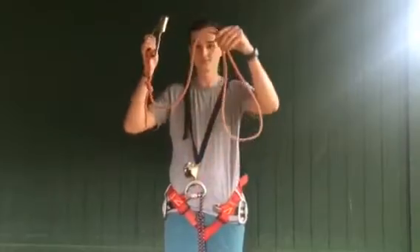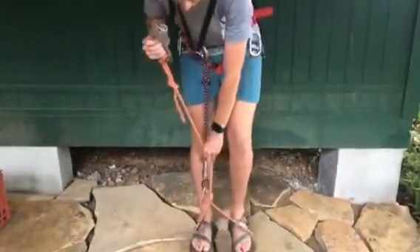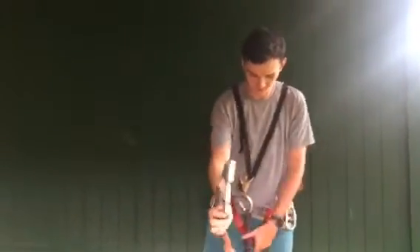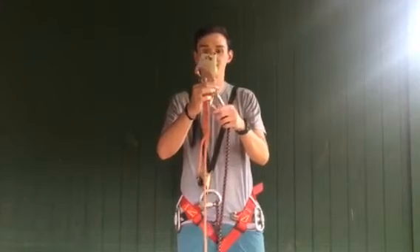Next, measure for your ascender. Put both of your feet in the foot loop. Pull it tight and ensure that the ascender comes up to your belly button. After that, clip the long end of the cow's tail into the hole next to the rope on the ascender.